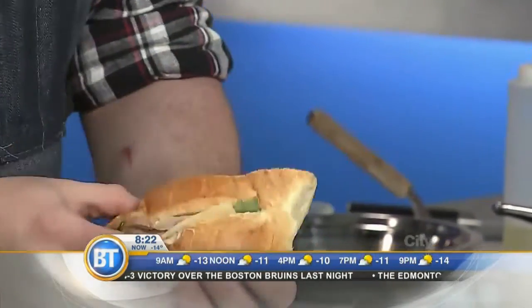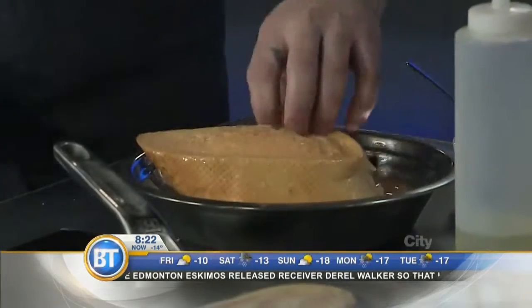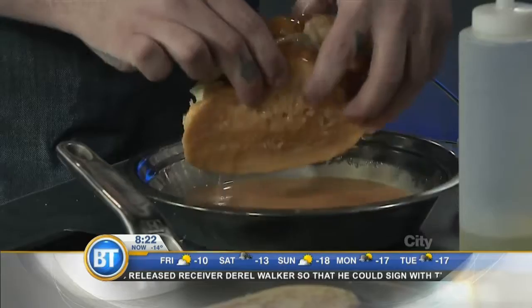And a little arugula to make it seem a little bit healthy — you've got your vegetables in there. And then we'll just do a quick, simple egg dip over here. What's in the egg dip? Just eggs — nothing fancy. Get both sides nice and coated.